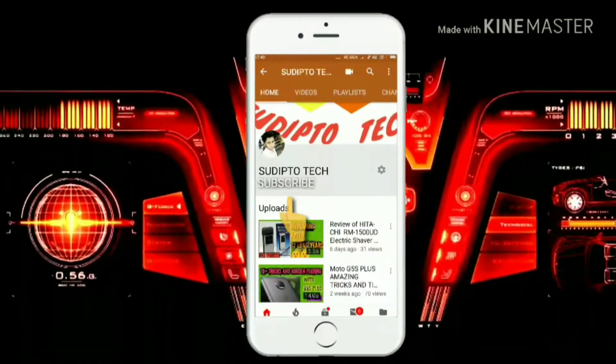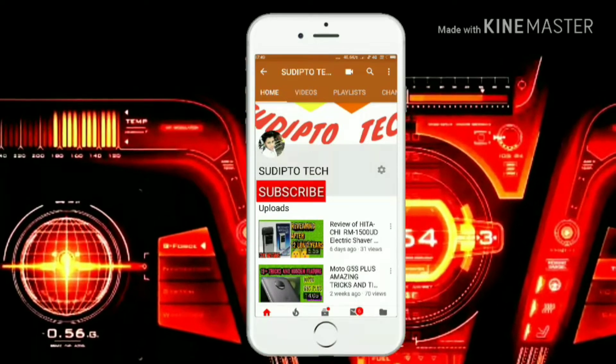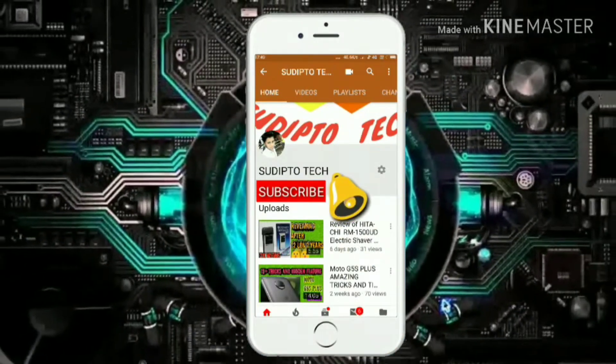Press the subscribe button to subscribe to my channel and don't forget to press the bell icon beside it for getting new updates from my channel.